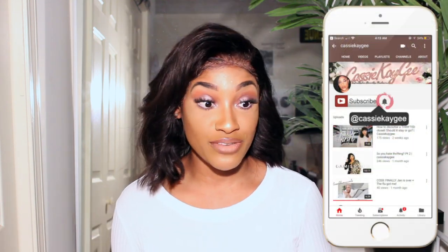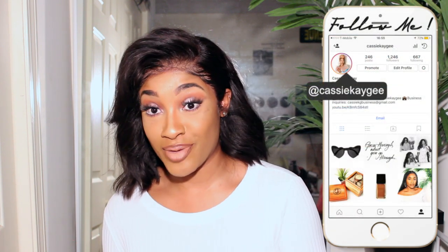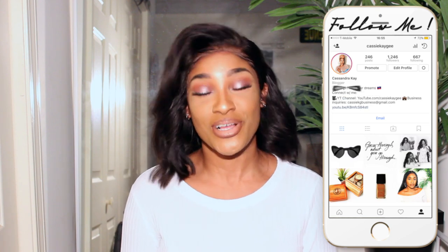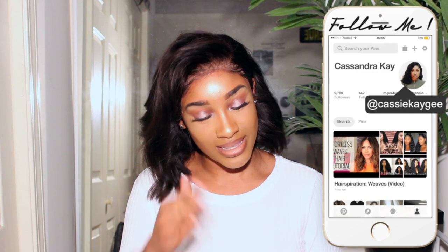All right guys, this is video number three. I did not change my shirt, so this is the energy y'all gonna get from me today. If you are new here, please hit the subscribe button and the bell. If you're returning, thank you so much for tuning in. And you can also hit the bell too because you already know I'm gonna keep saying that.